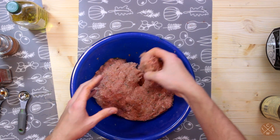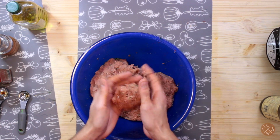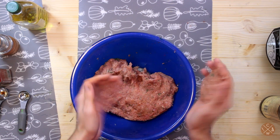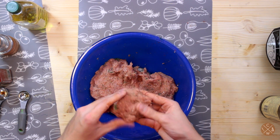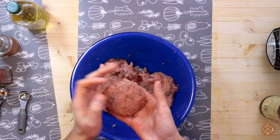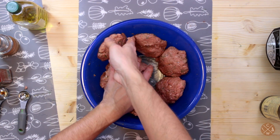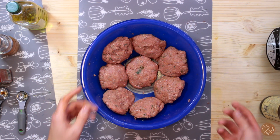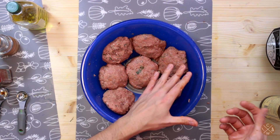Now that we have everything ready, we'll get individual patties like this — just get as much meat as you want. That's a pretty good size patty. Get it nice and tender, make sure it's a nice patty size. Got my patties evenly distributed here. I'm going to freeze a few and make a few now.